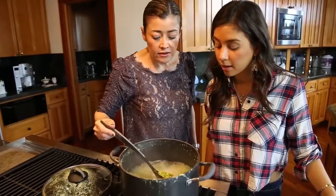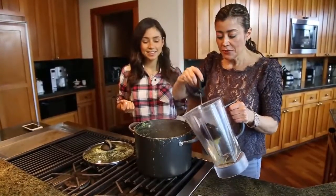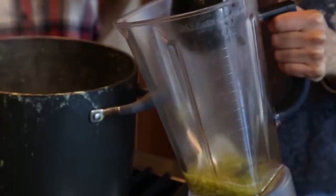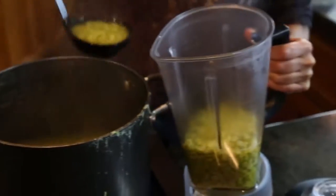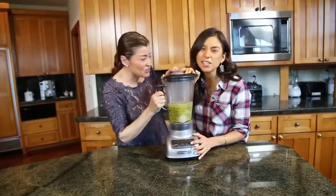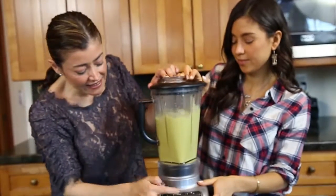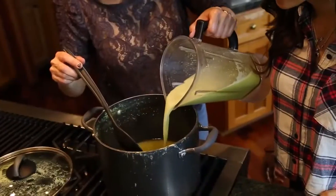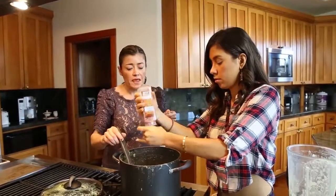Once they're ready, they'll be very soft. Then we blend half of the peas with a little bit of water, the onion, and the garlic. We blend it all together and put it back into the pot. Then you just add the salt that you want and it's ready.